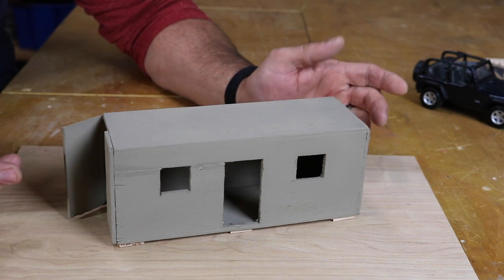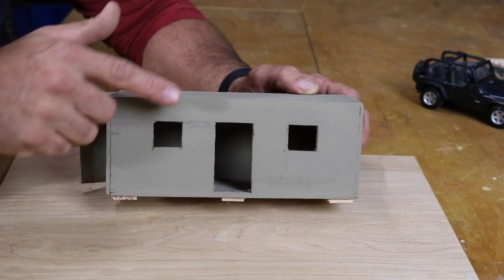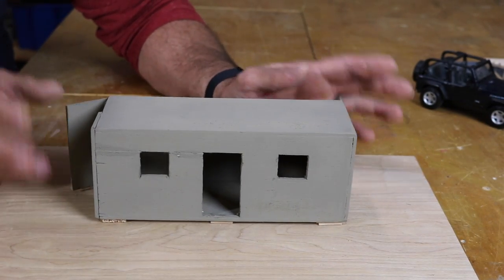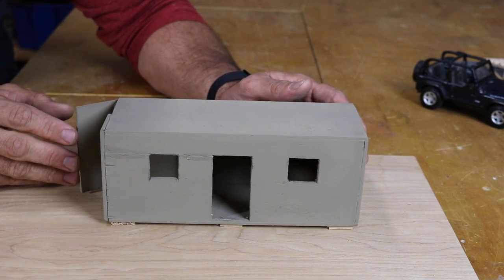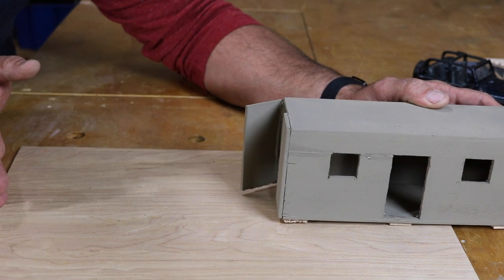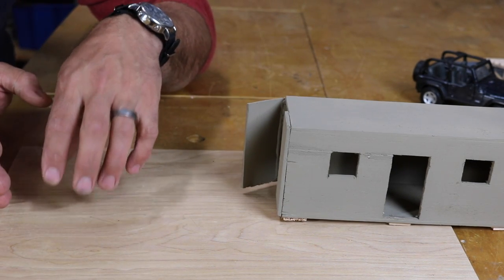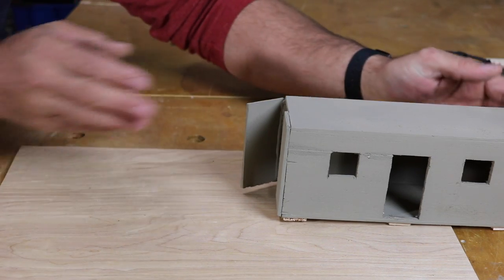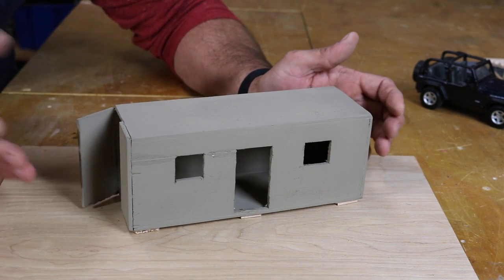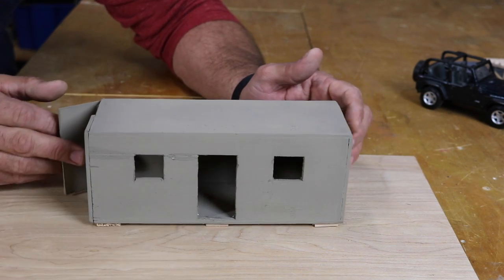This is a rough little balsa wood model representing a 20-foot shipping container — it's got a couple of windows, a door on the front, and the typical shipping container doors on one end. However, the true first step will actually be getting a 40-foot container from my neighbor Al, cutting it in half, and then selling the front end to a co-worker to recoup some costs and give him a container cheaper than he could get from a third-party seller.